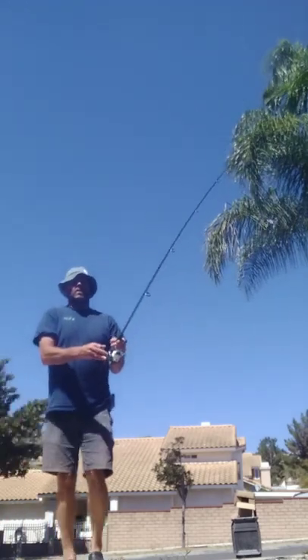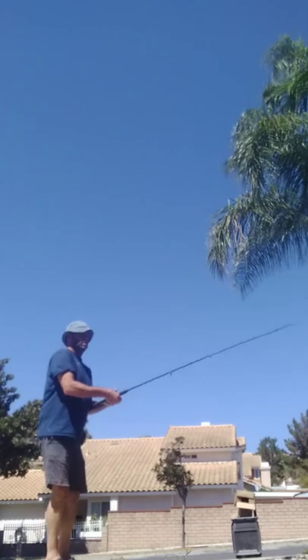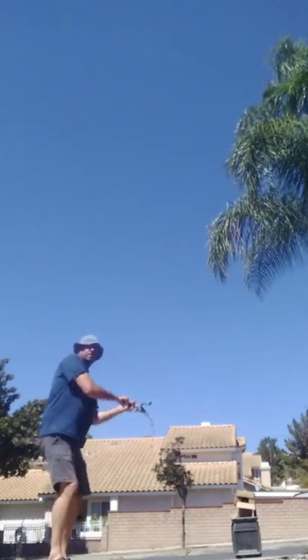Now that I've reset the camera, I've got the reel working. I'm going to cast. Hopefully I'll catch a big one.